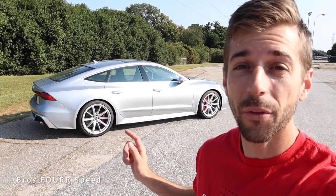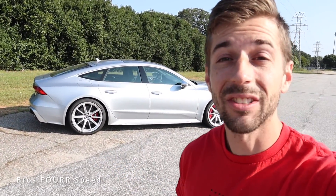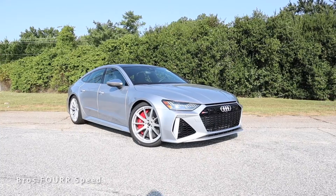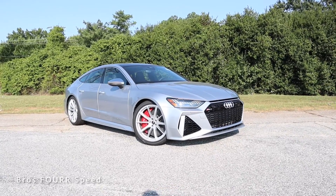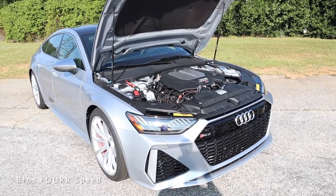Welcome to the channel. Today we check out the 2023 Audi RS7. Huge shout out to Audi Greenville for providing this sedan — check out their website, all that info is down in the description. The RS7 you see behind me is finished in Floret Silver Metallic with an MSRP just over $138,000.